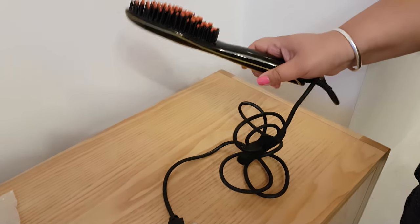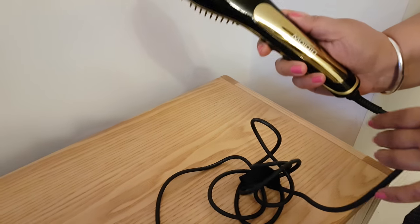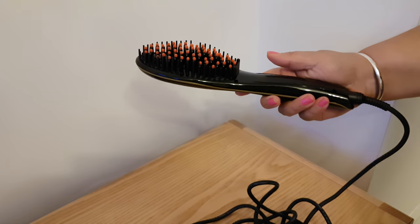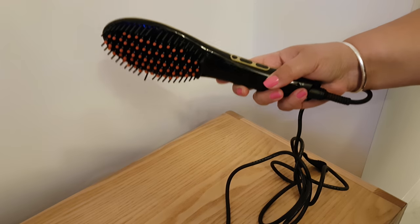This is the Molain hair straightening brush and it's fantastic. It looks really classy and slick and feels nice as well. Really easy — just plug it in and the settings are here.